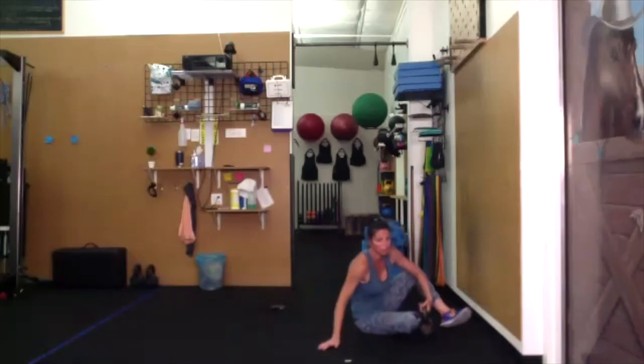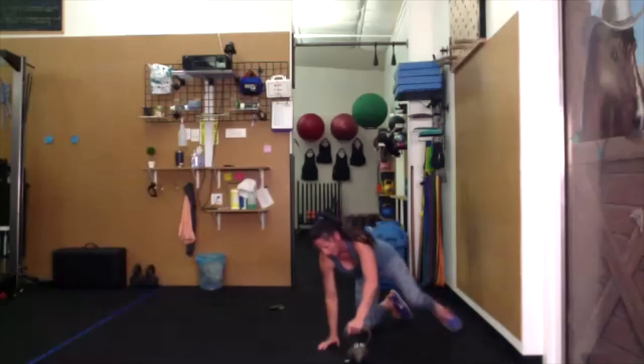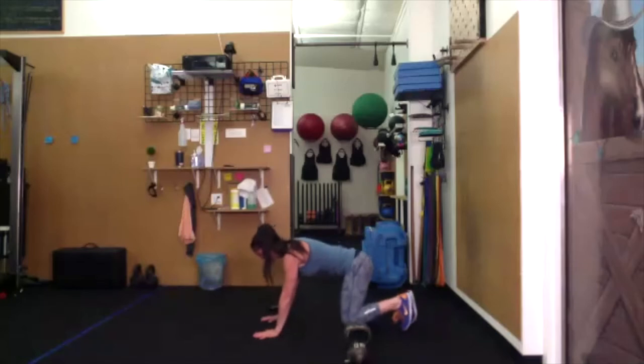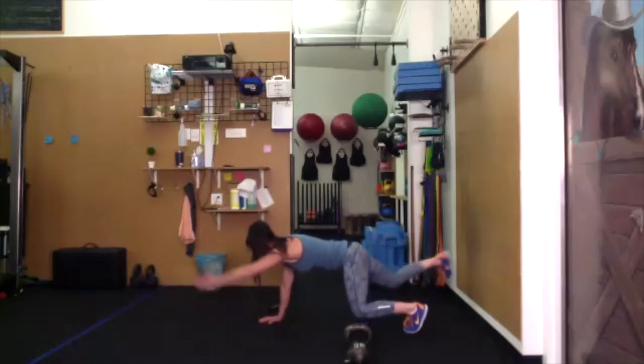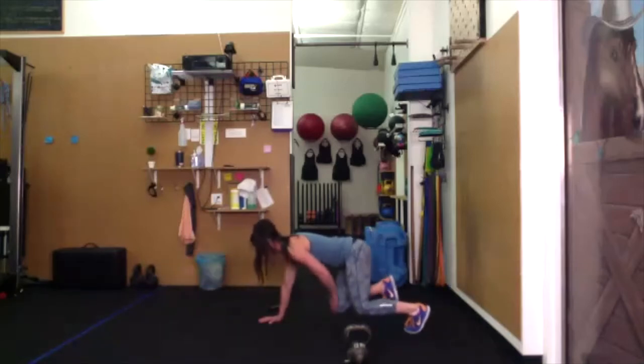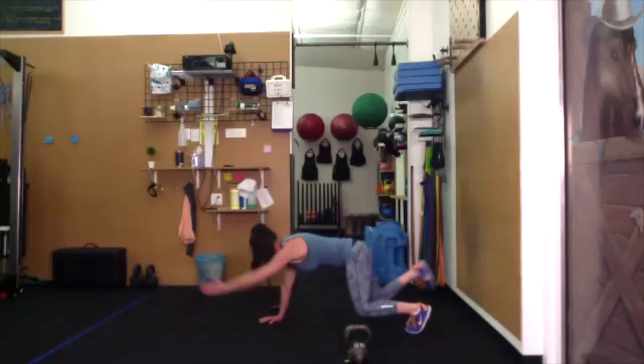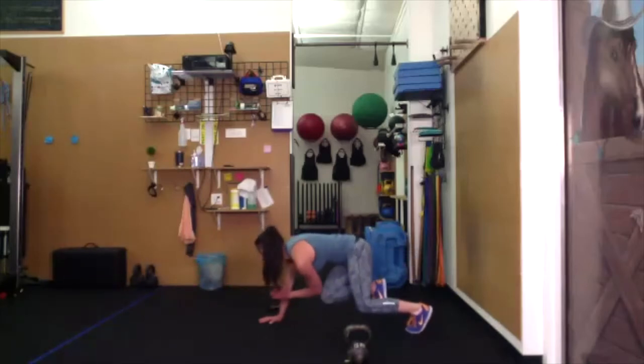Back to our bird dog — this time, left hand and right heel reaching in opposite directions. Both knees come off the ground. Reach opposites, palm to knee, touch. Reach opposites, forearm to knee, touch. Elbow to knee, touch.